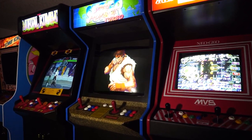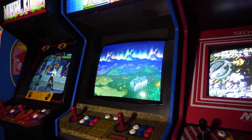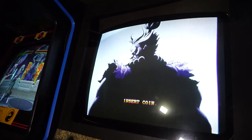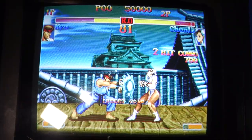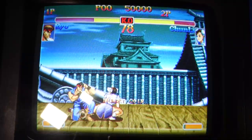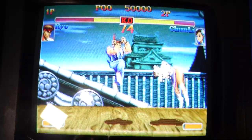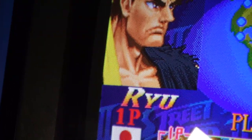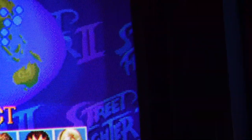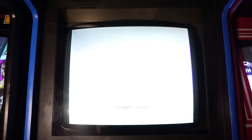After my arcade collection review video from earlier this month, I decided I should get on implementing some of the repairs I intend to do in 2022. One of those things was to change the tube on the CPS2 cabinet which has never looked very good. It was plenty bright but I could never get the size of the image right, and changing the width capacitor on the chassis caused a cylinder warp where things were skinny at the edges and wide in the middle.